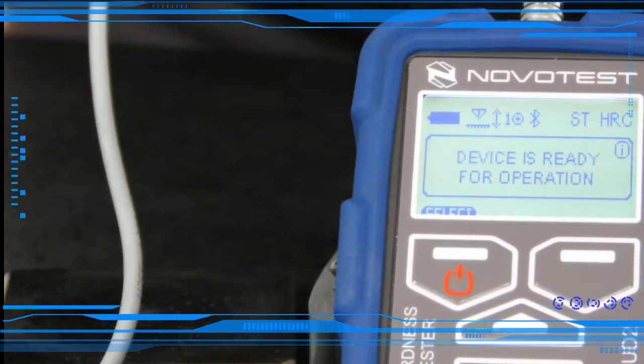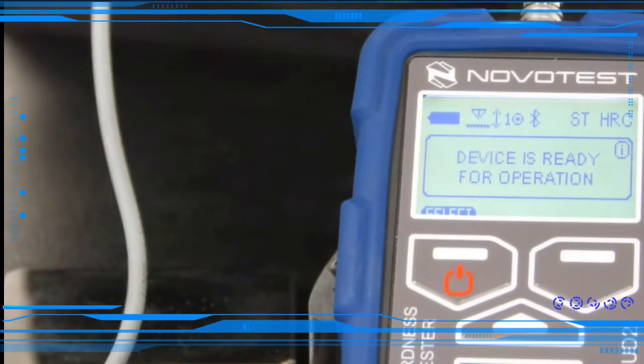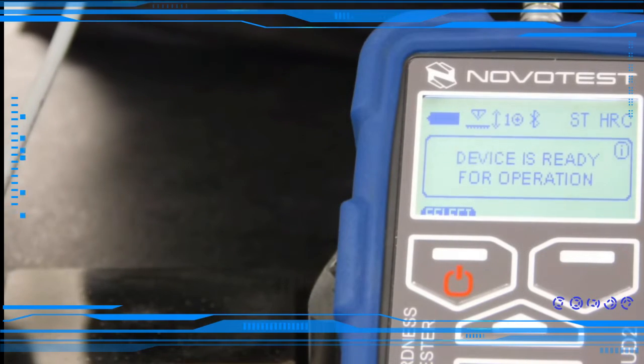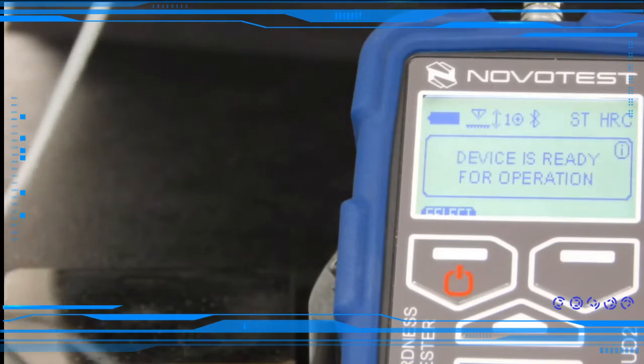Spectrographic UCI hardness tester — verification test. Calibration is set to steel and HRC. Test block is Rockwell HRC.